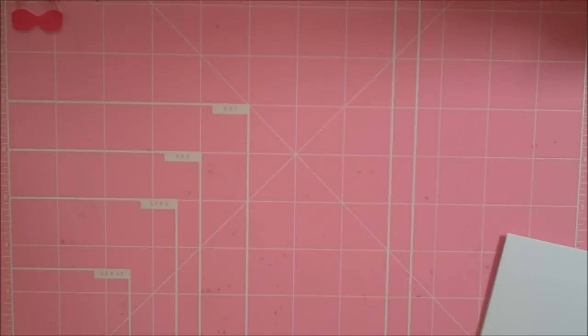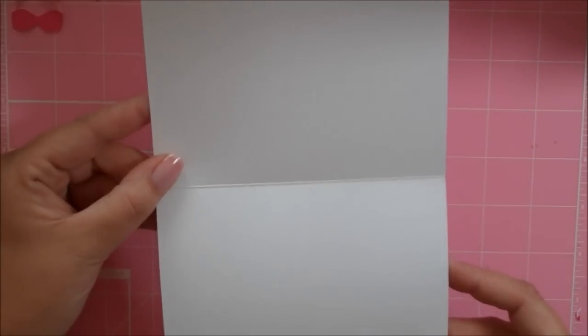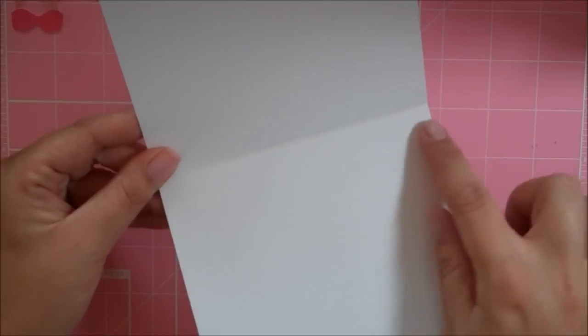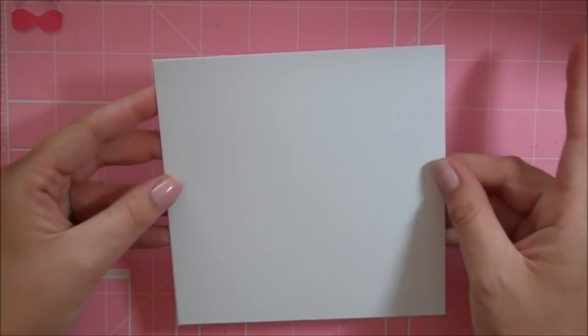I am making a card today and it's actually a card that I made for a Hawaiian-themed wedding. The sentiment I'm using today is a little bit different from the sentiment I used on the card for the challenge, because that was the card I made for the wedding. I took a piece of Paper Tray Ink white cardstock that was 5.5 x 11 and scored it in the middle at 5.5, so you get a 5.5 x 5.5 square card.